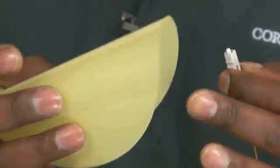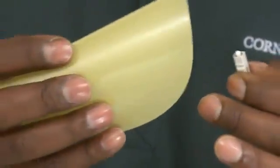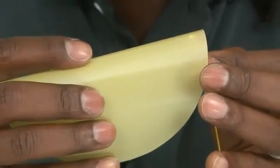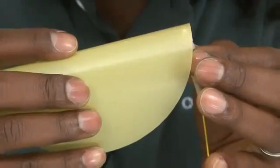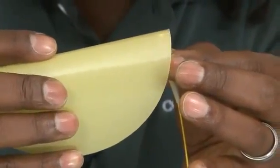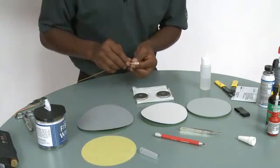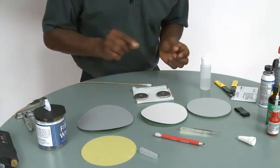Using an inverted U motion on the yellow polishing film, we want to polish off the nub of the fiber — that is the sharp edge of the fiber — and you can kind of hear it there. Once the connector stops scratching the paper, you know it's flush with the epoxy bead.